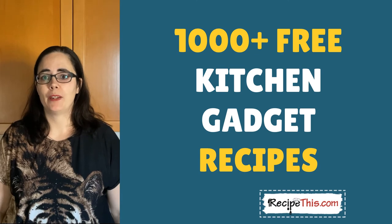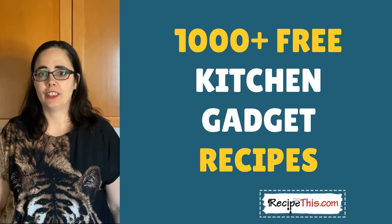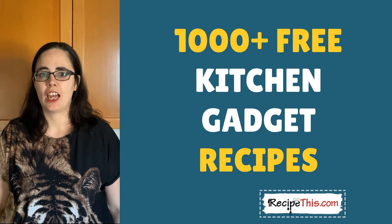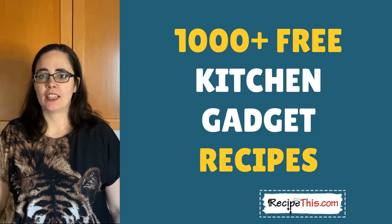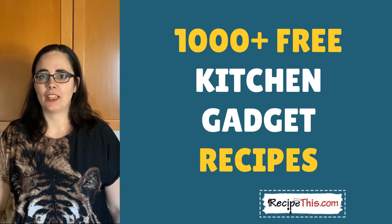Please comment below with which bread maker and air fryer you have at home in your kitchen. Here in the Milners, we have just a cheap bread maker that we got from Amazon Germany, and we also use the Philips Air Fryer XL, which we've had for a few years now. If you are into air fryers and bread makers, do head over to recipethis.com as we have a lot of recipes for you to choose from there, and all the recipes that we're mentioning in these videos you can find over there too.